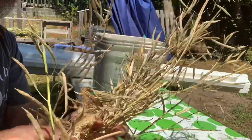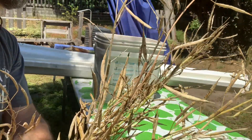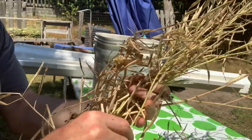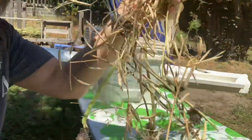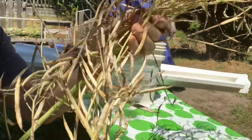So here it is. Bok choy is like a lettuce type of thing — cabbage, I think. I did not eat any of it this year. I just grew it for the seed, so that I can grow it again. I just wanted to show you how I collect the seeds and what it looks like.